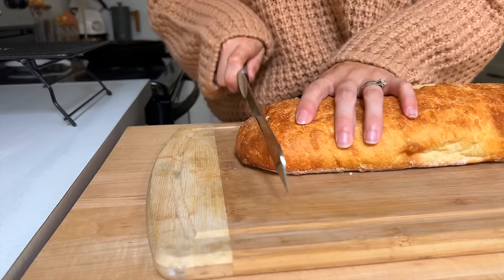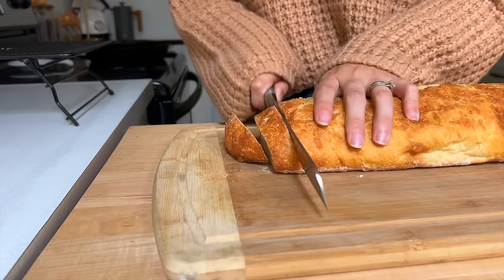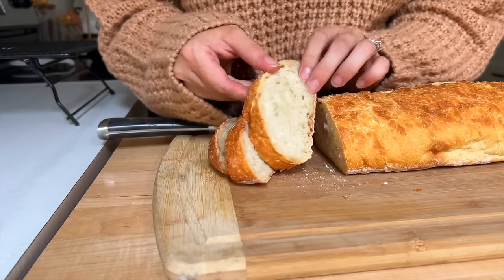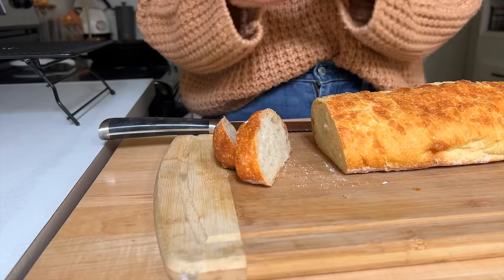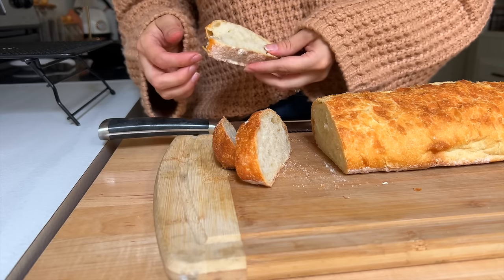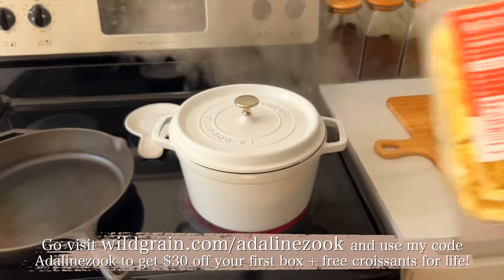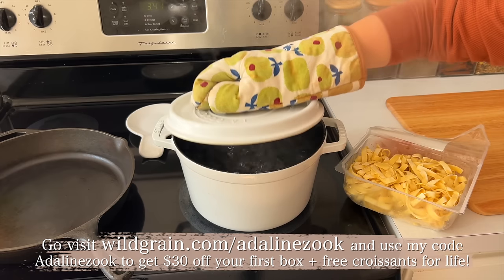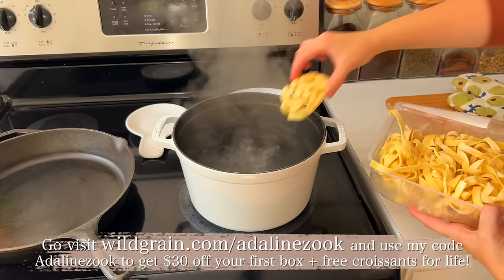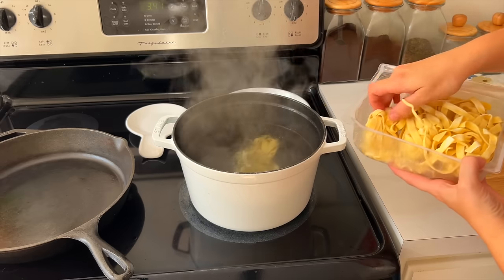One thing I know is that I'll never get bored because I'm able to build my own box. Wild Grain is constantly adding new seasonal and limited-time special items to try. I cannot recommend Wild Grain enough — their sourdough is absolutely top notch, I couldn't stop eating it. If you want to check out Wild Grain, click the link in the description box and use my code ADELINEZOOK to get 30% off your first box, plus you'll get free croissants in every box. Thanks again to Wild Grain for sponsoring today's video.